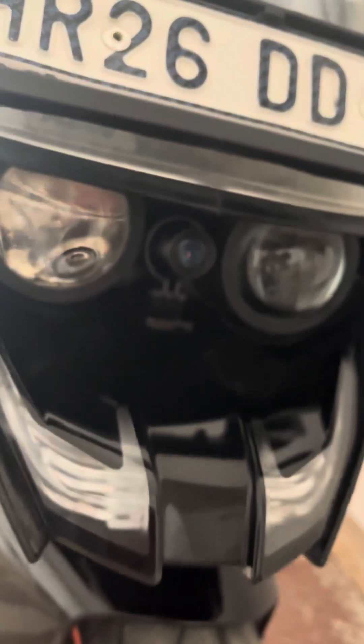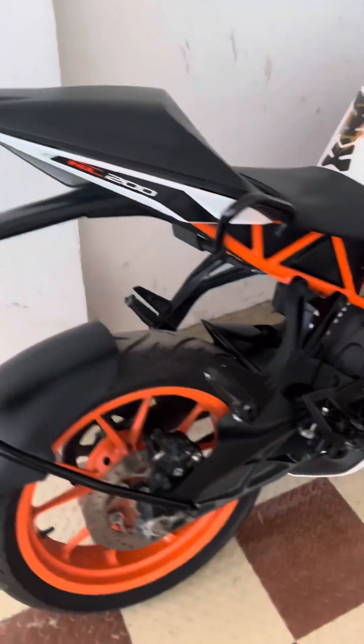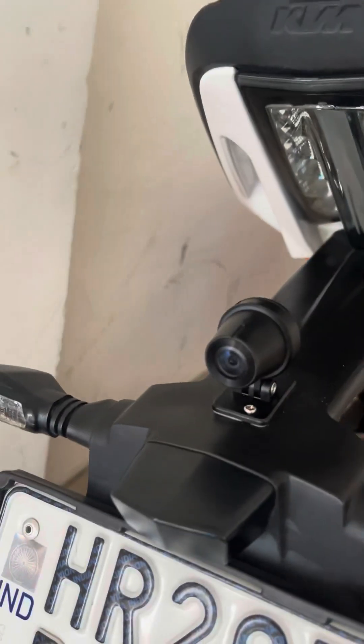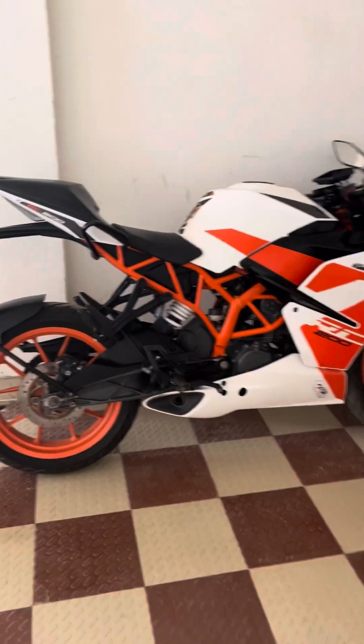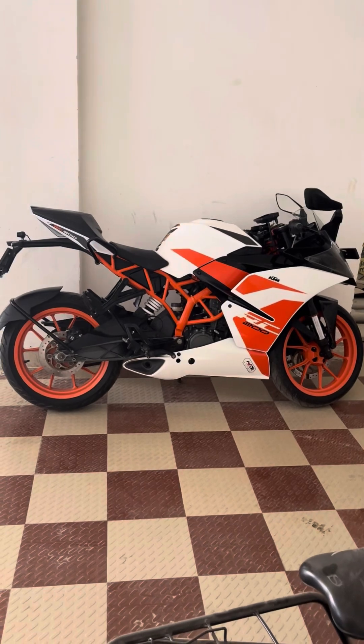Let's look at the camera installation. I got the front camera installed between the two headlight eyes, so it's more secure and kind of undercover — not everybody notices it. The rear camera is installed on the tail, which is pretty visible and catches the eye very quickly. All the wiring is internal; nothing is exposed outside except a couple of centimeters, which is unavoidable. This is how the complete device setup looks on the KTM RC200.